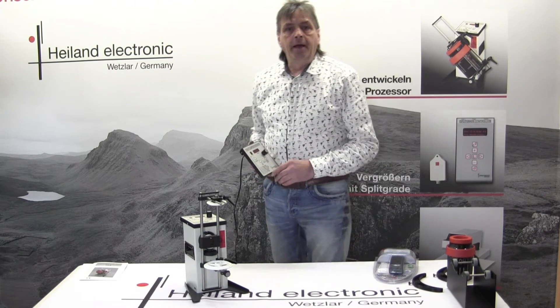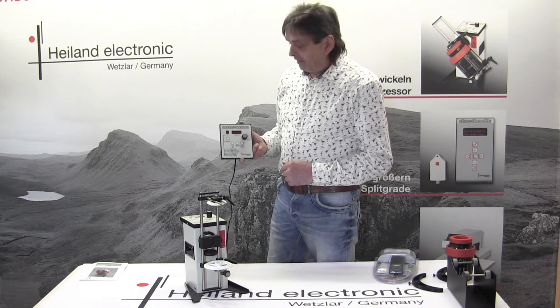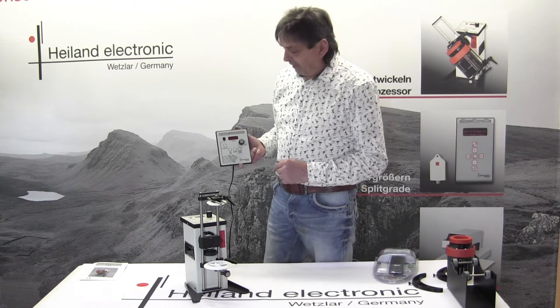Hello again. Here I want to show you how to program the display from the TAS film processing machine.